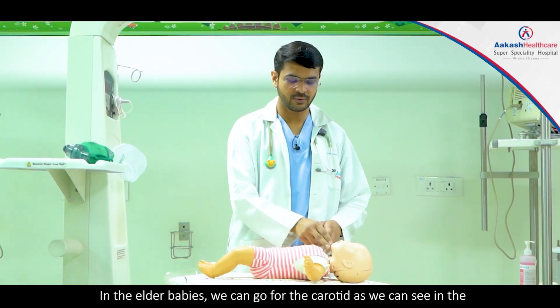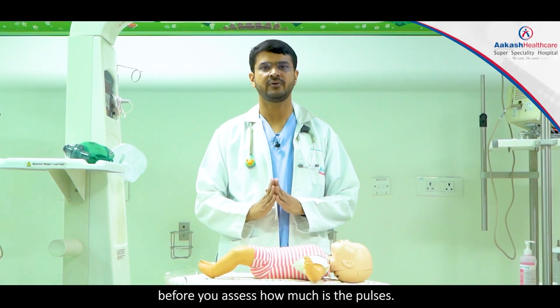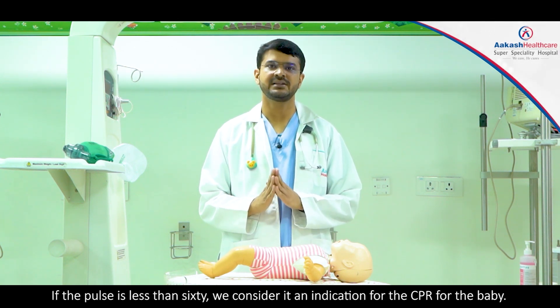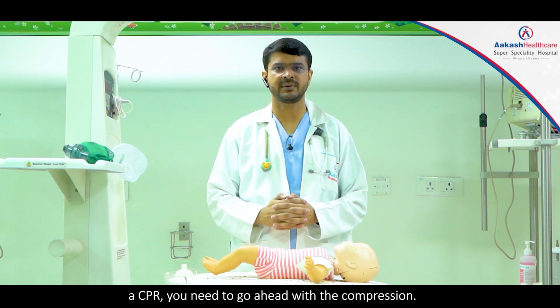In elder babies we can go for the carotid, as in adult BLS scenarios. It should not be more than 10 seconds before you assess the pulse. If the pulse is less than 60, we consider it an indication for CPR. As soon as you recognize the child will be requiring CPR, you need to go ahead with compressions.